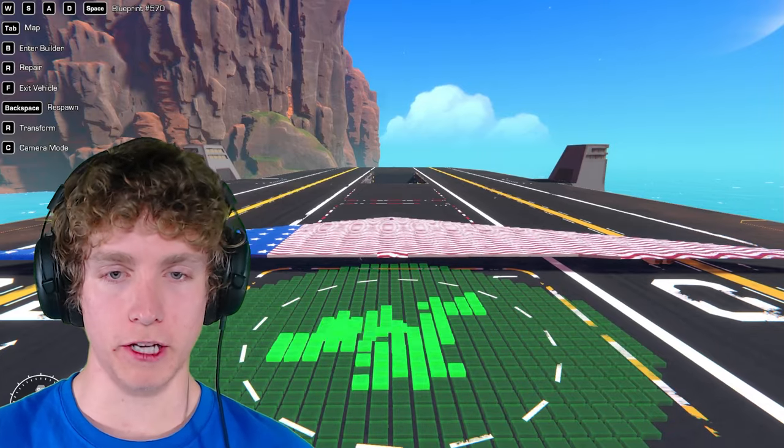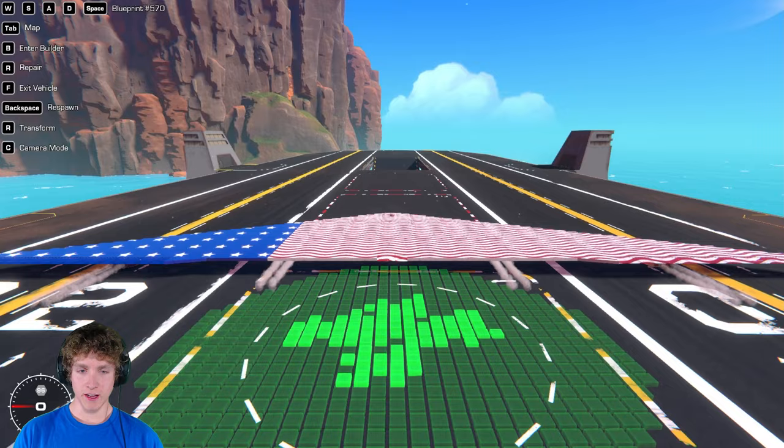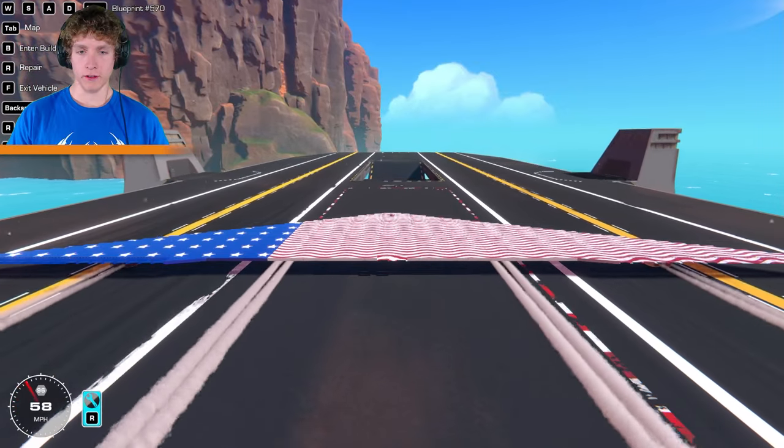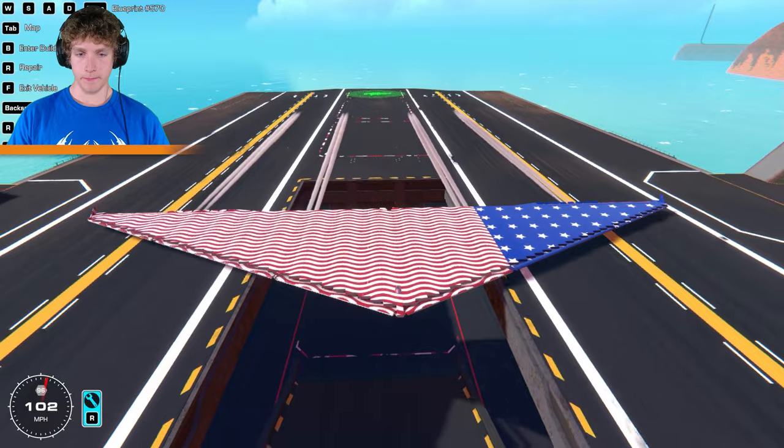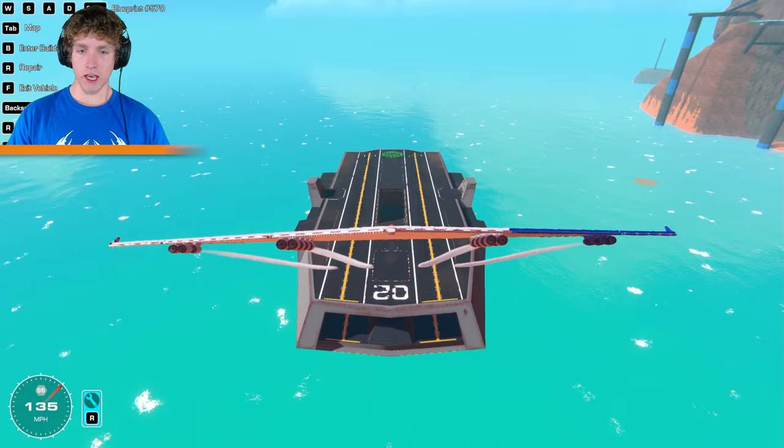We gotta catch as much speed as we possibly can on this takeoff so we do not fall in that hole. Are you guys ready? Three, two, one — there we go, we started rolling. Okay, we just gotta pull up. Pull up! Oh! Oh! We didn't break anything — not one thing broke on that takeoff.